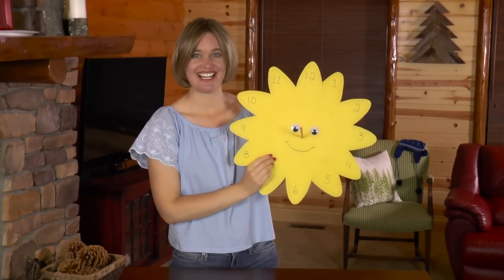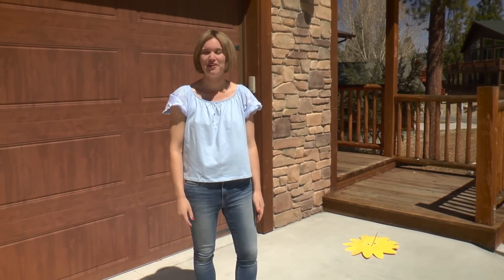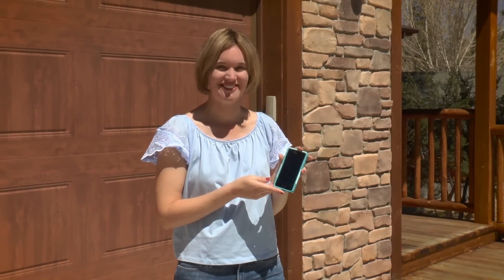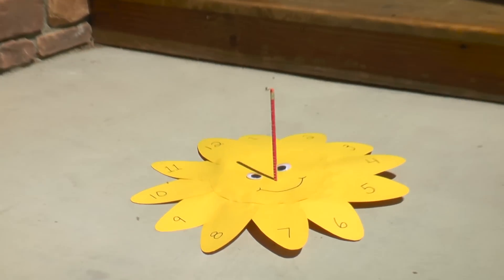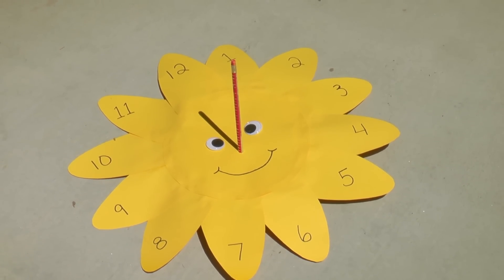Let's take our sundial outside and see what time it is. I've placed my sundial on the ground with 12 facing north. To find north, I used Google Maps on my cell phone. The time is 11:45, so as you can see the shadow is pointing towards 11:45.